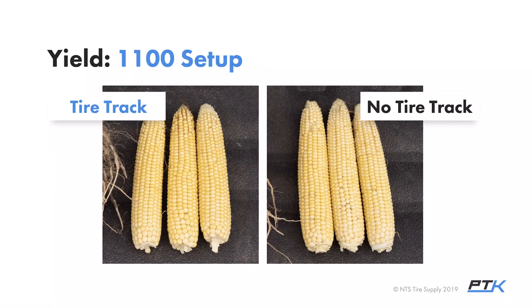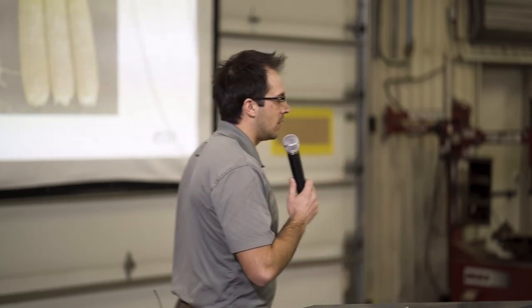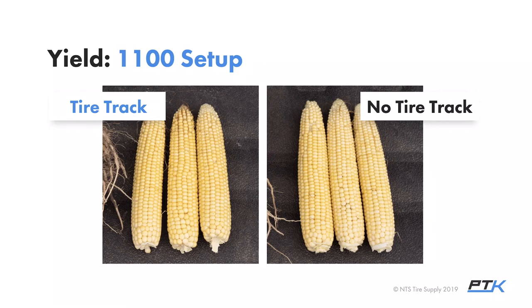For yield, we did yield estimates: pod counts and kernel density of soybeans. Our conclusion was that in the row versus outside the row, there was no yield difference. On corn, we had the same kernel count consistently. I like to throw the shovel in these field scenarios — it removes the farmer in me who wants to find that one right spot for comparison. We take a one-thousandth-of-an-acre measurement and grab ear samples at six, nine, and twelve. Tire track versus no tire track: no statistical difference.